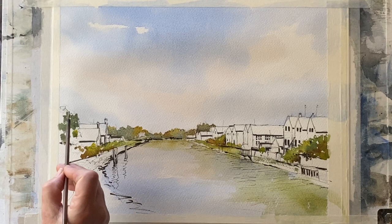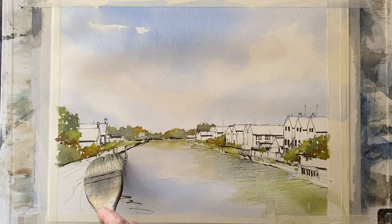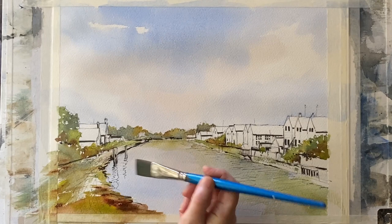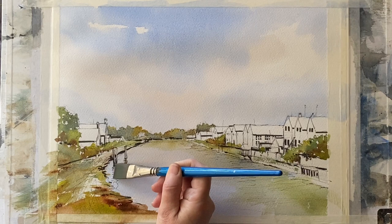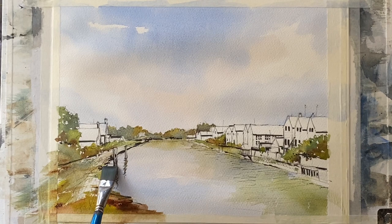Now onto the foliage in the foreground on the right — again, cutting around the buildings; I can paint them in later. Using my large Haki brush, I can quickly sweep in some colour into the foreground and just create the path on the riverbank there leading out of the picture — not too much detail. That's just about it for all the foliage and the riverbank path.